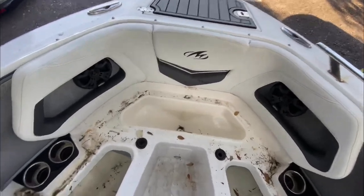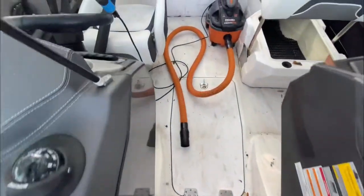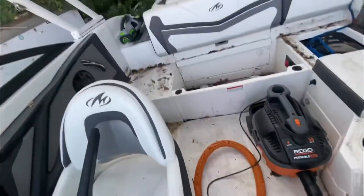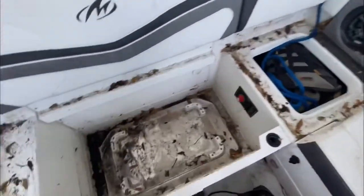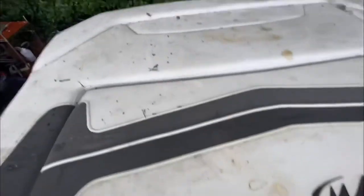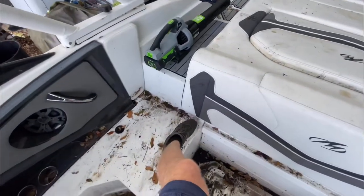Alright, boat detailing 101. This is a very dirty boat — I've taken out all the seats because they are all stained, and this thing has been parked under the trees. We are going to get it cleaned up and get all these stains off of all of these seats. This is going to be a job.